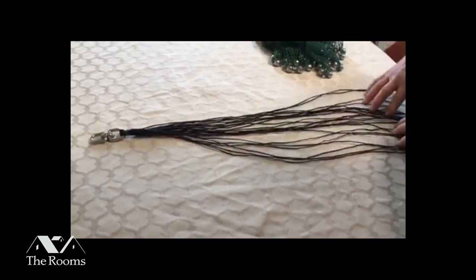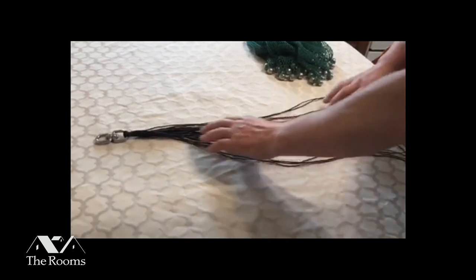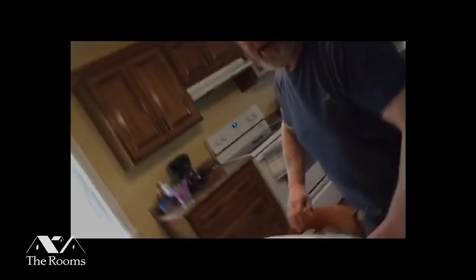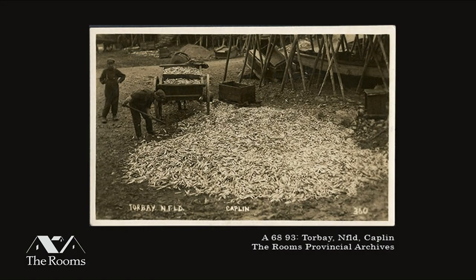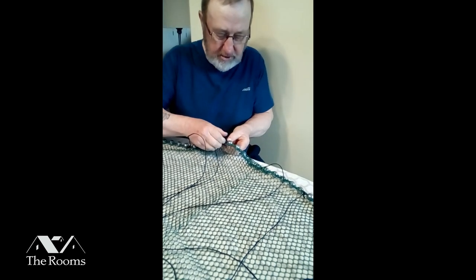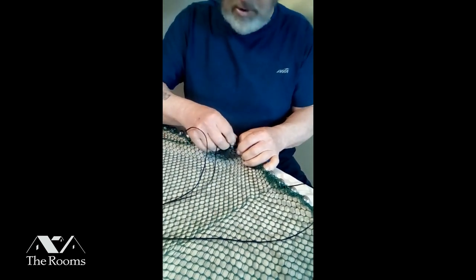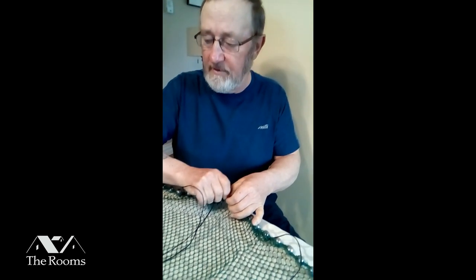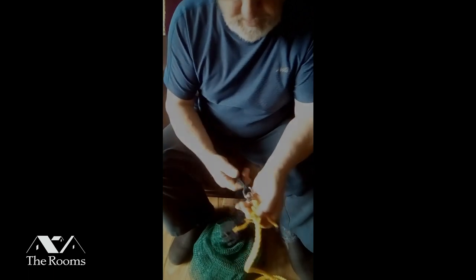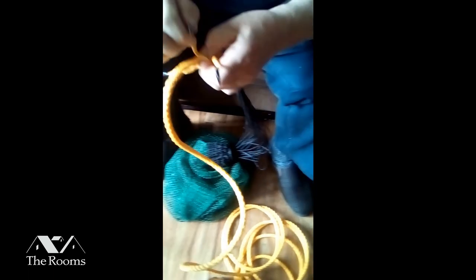The next step in the cast net is putting the tucks on. This is your line — your tucks sit together and connect to a swivel. They've got to be put in the net when it's ready. Now I'm splicing the end of the rope onto the swivel onto the end of the net.